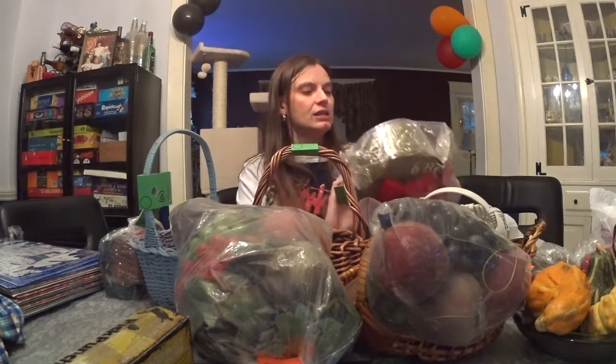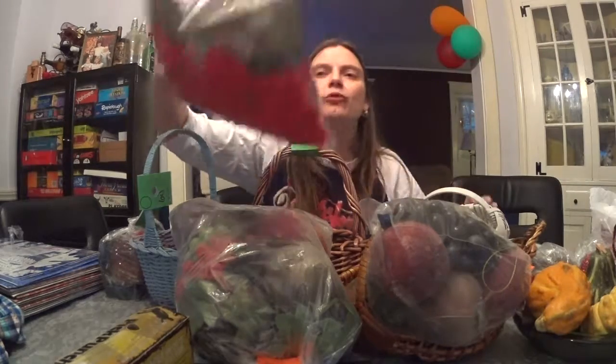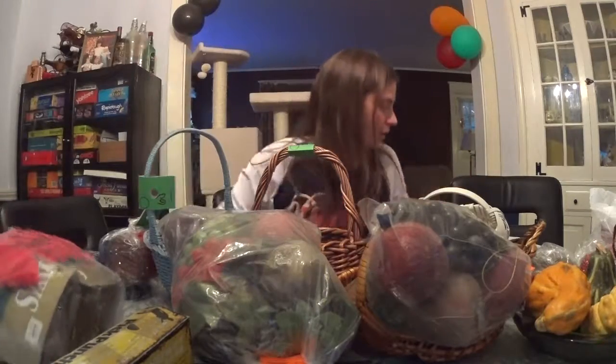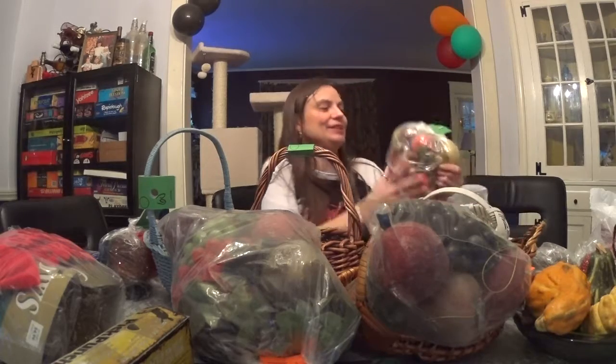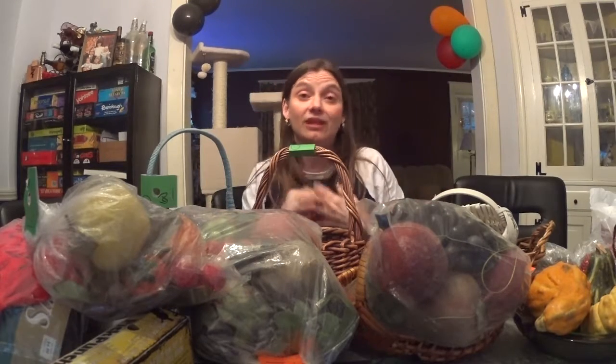This is just some Christmas-y stuff — bows and tinsel. It was $1.40, so about a dollar. I figured I can use bows and I can use tinsel, so sold. And there's one more of these guys. I did leave a few behind too, so again — restraint!